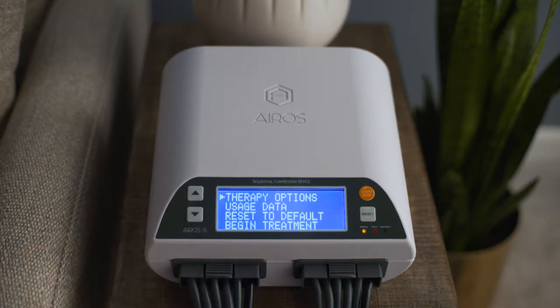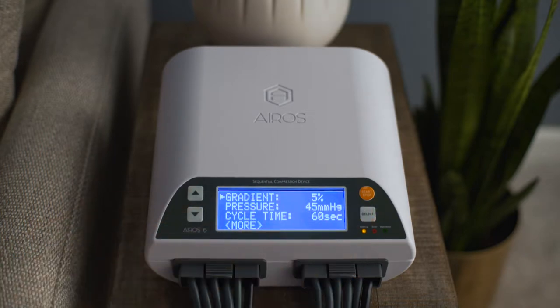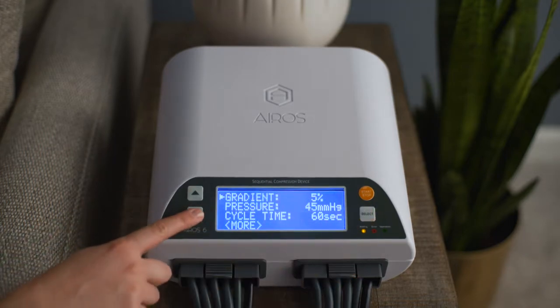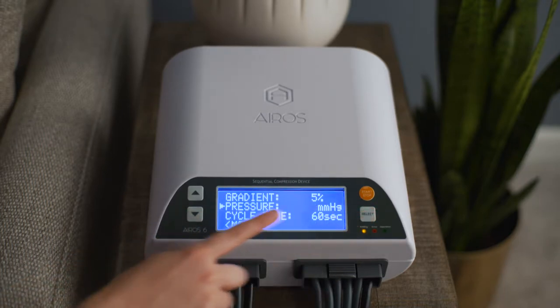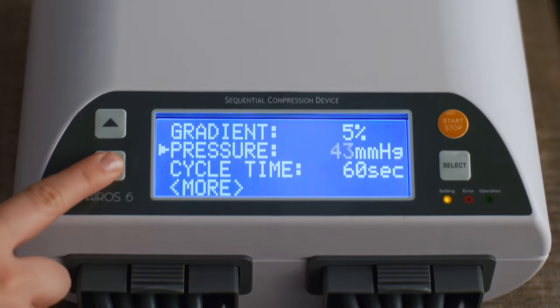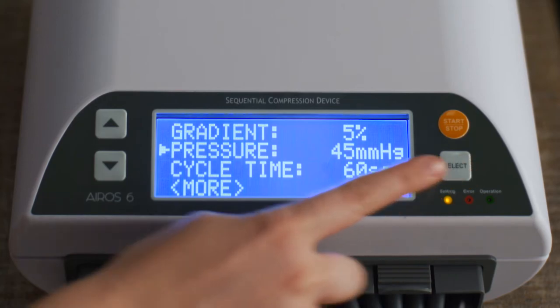From the main menu screen, scroll to Therapy Options and press the Select button. To set the pressure, scroll to Pressure and press the Select button. Pressure can be set from 30 to 80 millimeters of mercury and changed in increments of 1 millimeter of mercury. Press the Select button to confirm your selection.